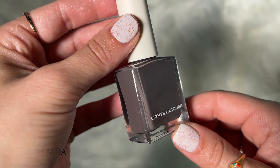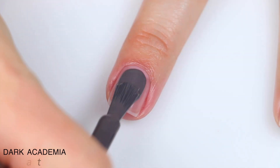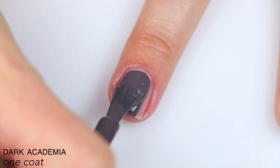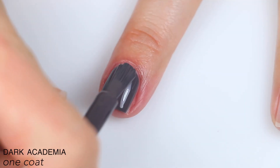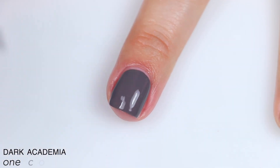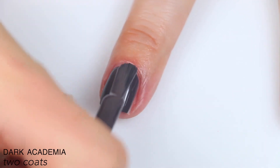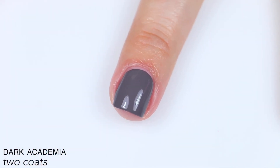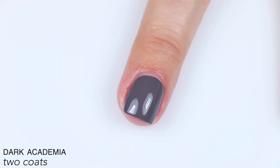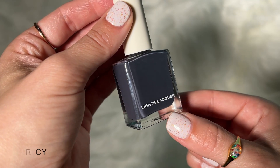The next polish is called Dark Academia, and this is described as an eggplant dark gray. Very opaque, great formula, levels itself out really nicely. This could easily have been a one-coater for me — I just always feel like I have to do two coats in videos unless it's specified as a one-coat polish — but it did obviously cover completely for me in two coats, and you can see it dried just a little bit darker than when it was wet. So that is two coats of Dark Academia.